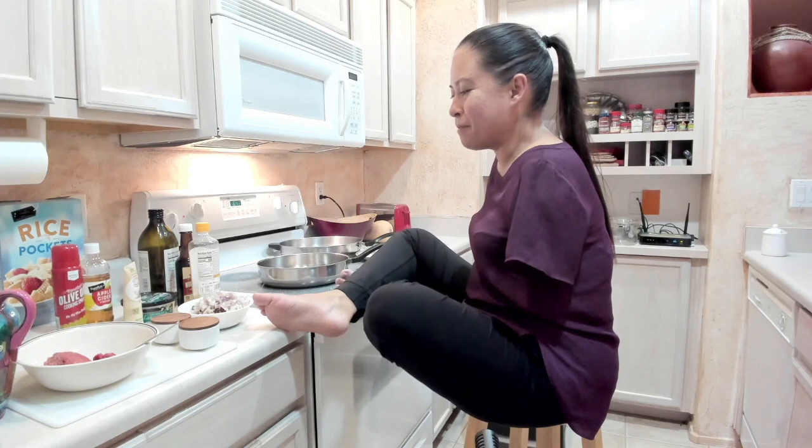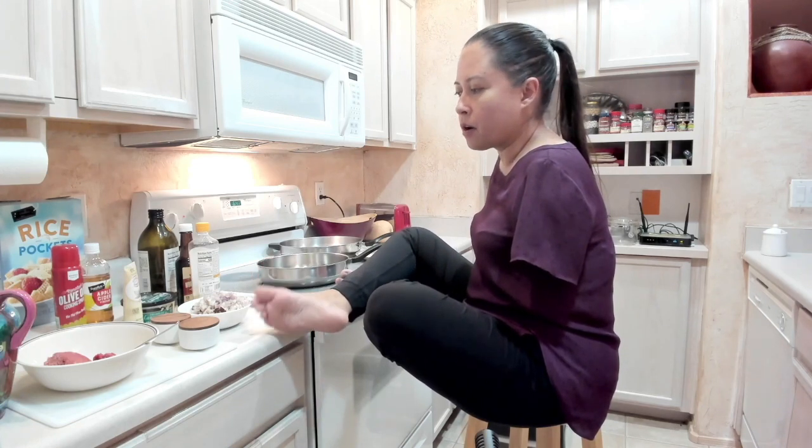But if you are a foot user and you're born without arms, give me some pointers too because I'd love to hear them. And if you are a chef or a cook, I'd love to have your ideas as well.